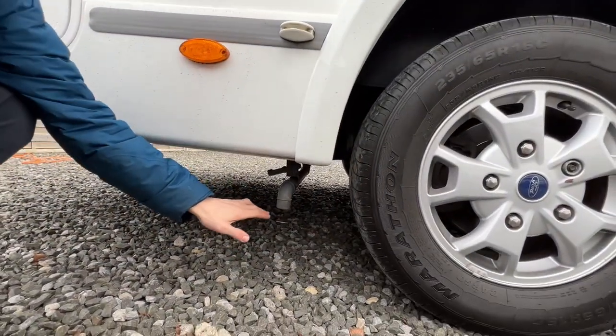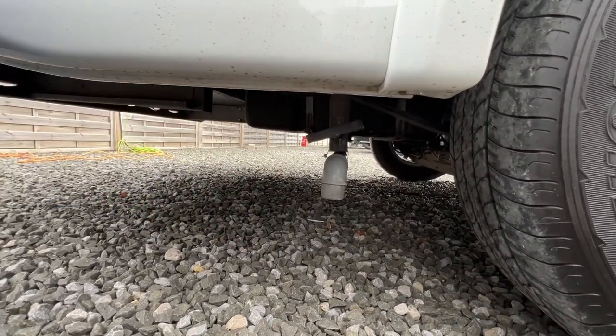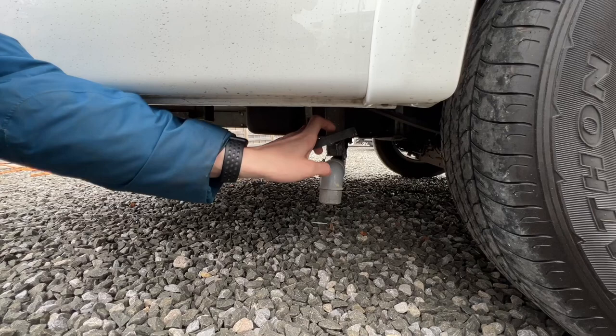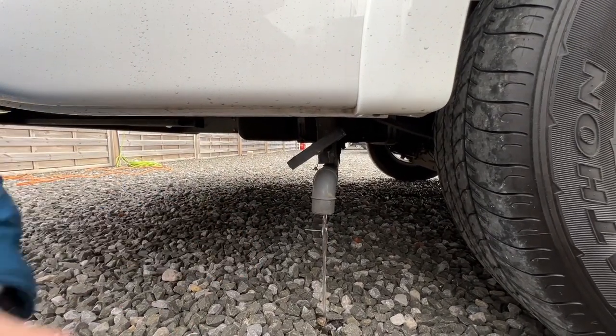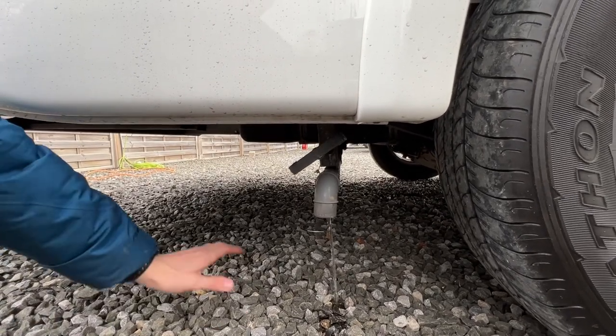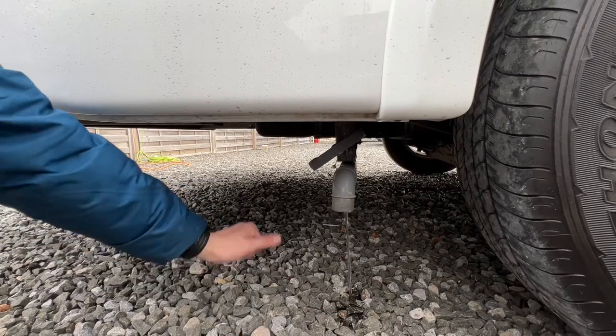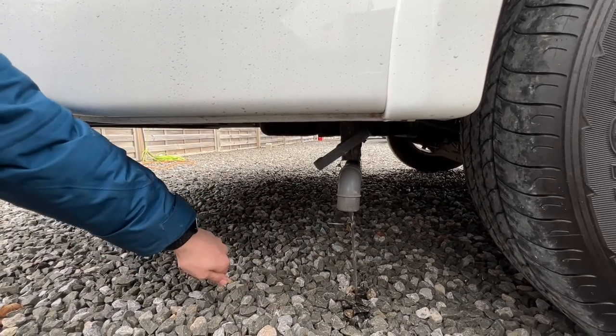Behind the rear driver's wheel is your waste point — this is where all your waste water drains to. It goes into a separate holding tank. On the way out of your site, pull this and let your waste water out so you're not carrying the added weight of dirty water. Drive as close to the site drain grate as possible and let your water out.